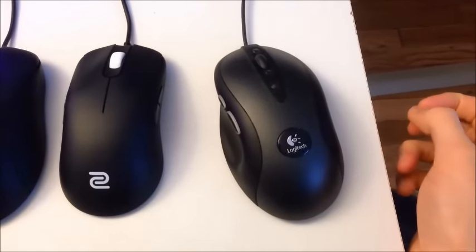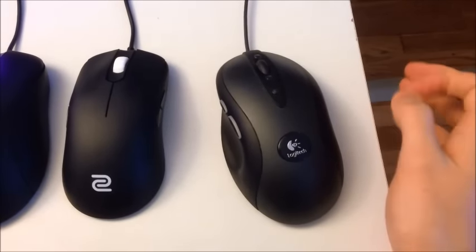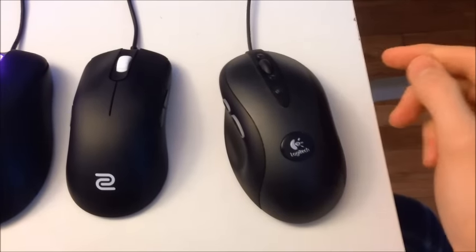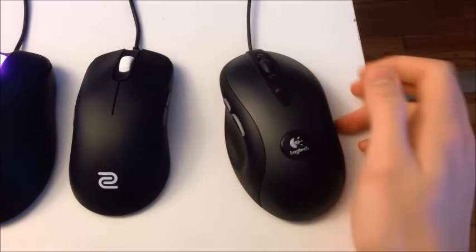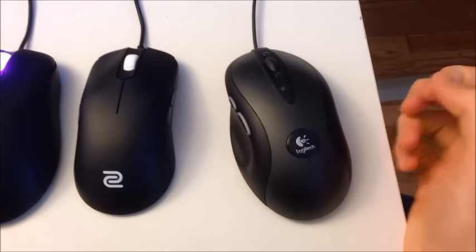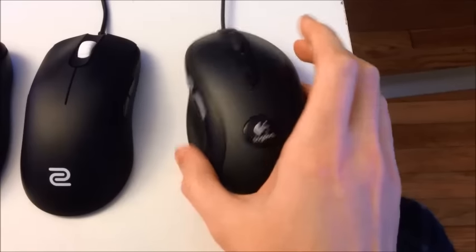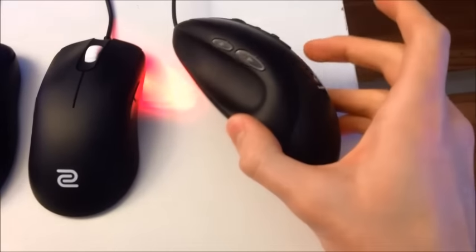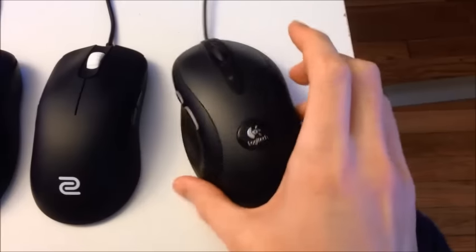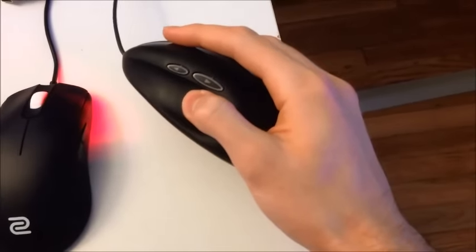The reason I'm getting rid of it is because it started having disconnect issues with the cord. I think the cord is starting to fray, and it's starting to disconnect where it connects to the mouse. So when I was losing a couple rounds because my mouse disconnected in CSGO, that was when I realized I need a new mouse. I like this mouse a lot and I don't really want to get rid of it — it has a shape that people either love or hate.